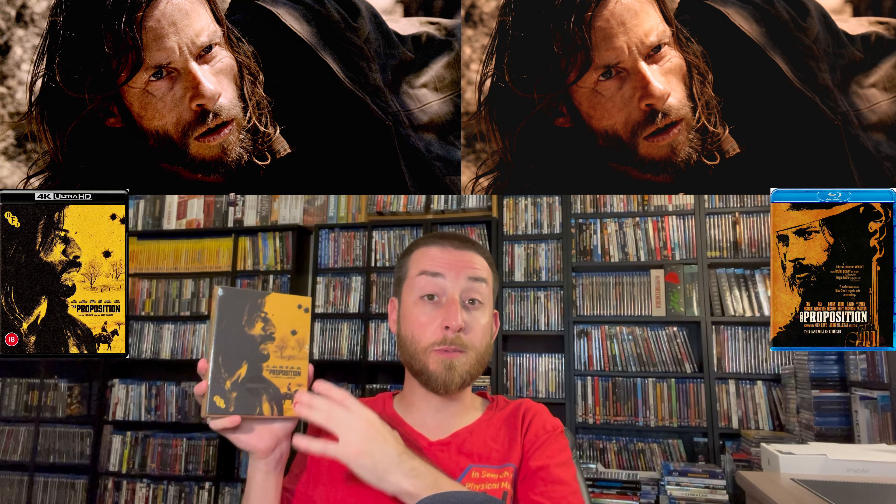The story basically has Ray Winstone's character, who represents the law, saying: we've got your younger brother — we'll let him go if you track down your older brother, who is the worst of the family, has done horrible things, and is a criminal. You deal with him. That's where the proposition — the name of the movie — comes from. It's the proposition Ray Winstone gives to Guy Pearce's character. There's a lot that happens along the way, and I will say it is probably one of the dirtiest westerns I've ever seen.